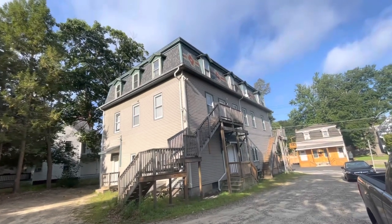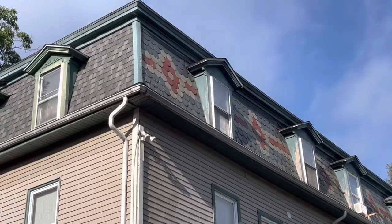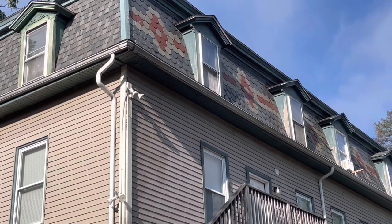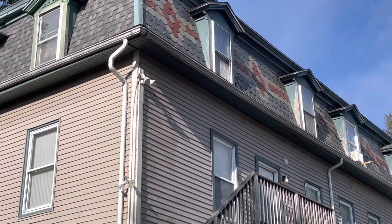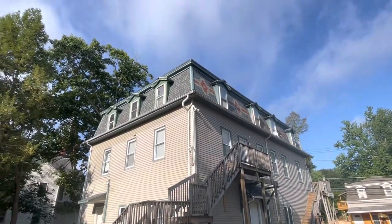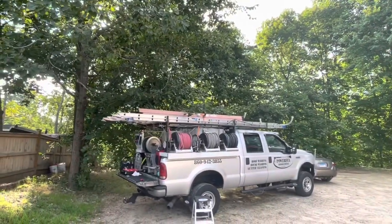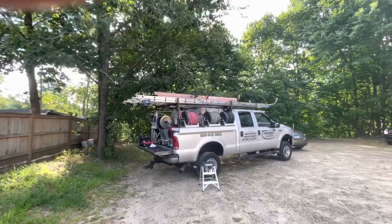We've got some vinyl siding here, but the trick we have is we've got this scalloped slate siding up top on that flat surface by the dormers, and there's lichen and black mold and whatnot all over it. So we're going to try to knock that down. That's a little over three stories — I think I'm going to hit that downstreaming, but just in case I can't, I brought my orange stepladder.